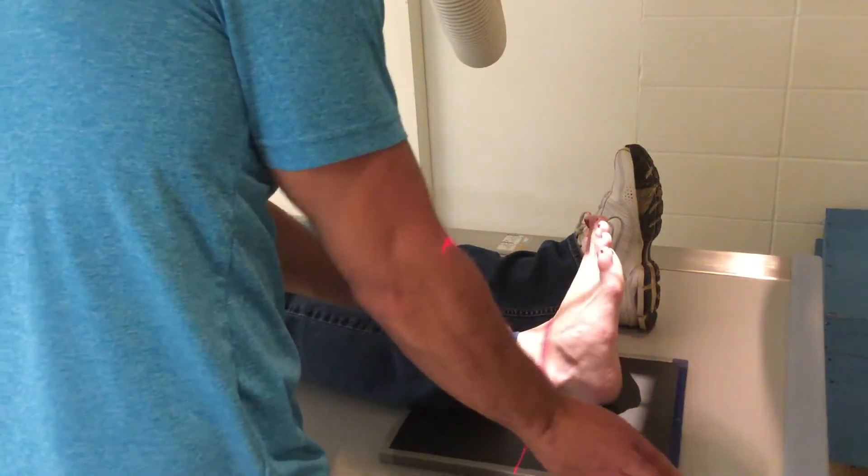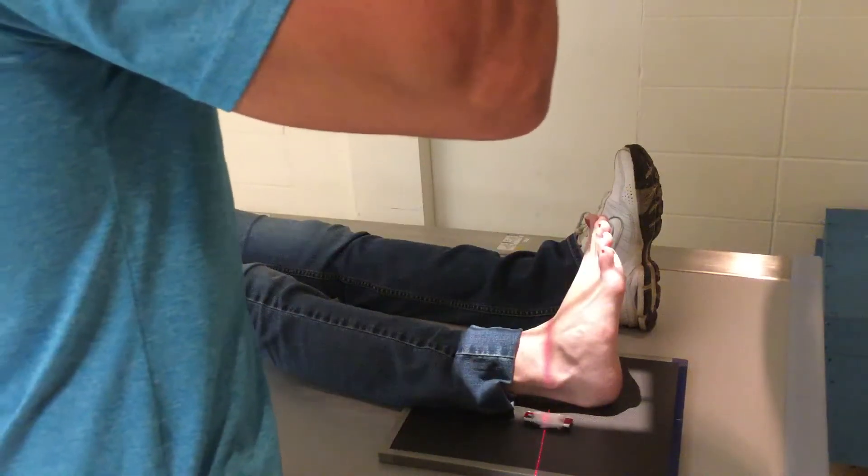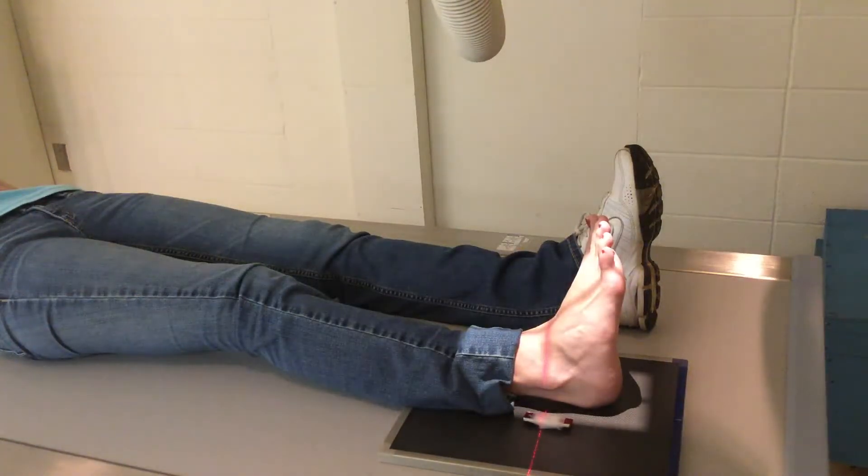So you dorsiflex, roll in, mark, and just make sure you're nice and centered where you need to be. Cone in again — I like to include the heel. Not a big change from the AP to the mortise, but that's about it. Make sure your marker's in the light.